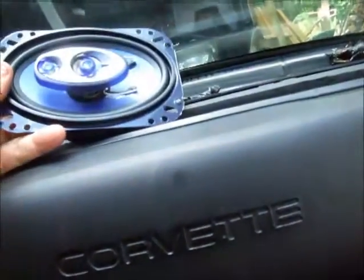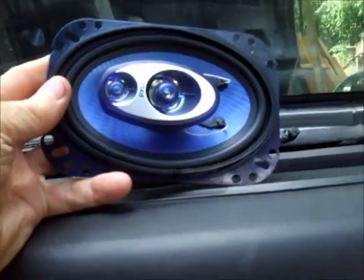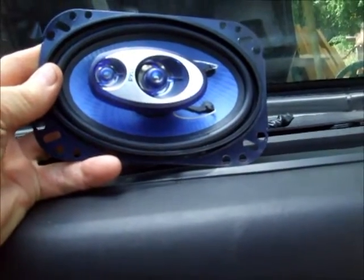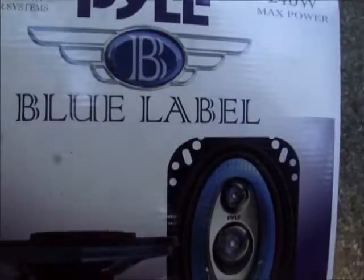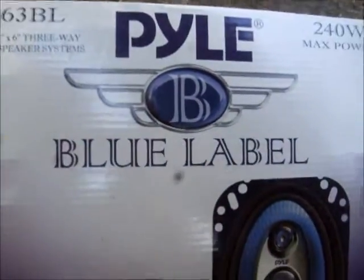I picked these up on Amazon. These are Pyle — I know they get a lot of pretty bad reviews, but so far they sound pretty good. I went with these Pyle blue label speakers; they're virtually identical in size to the Pioneer speakers that came out of there.